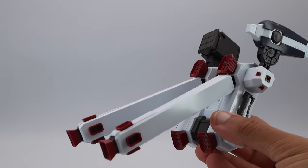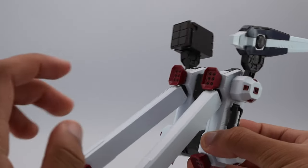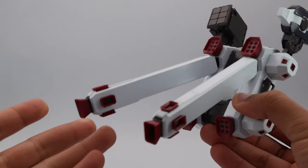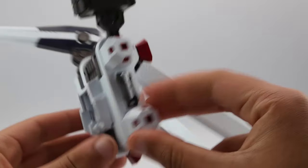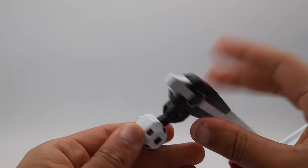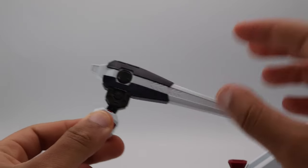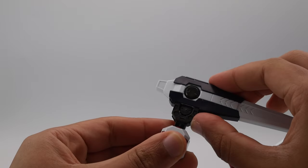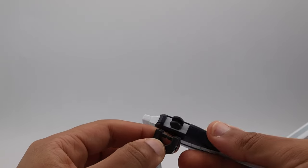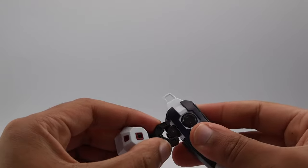Before putting the armor on, let me go over the backpack mechanics. It looks like a giant bag, but it's not. The fuel thrusters have some rotation, though they're pegged into a joint so they can't really go up or down or detach much. It has a beam saber on both sides, and the cannons just slot into place — the connection isn't the best but it works. The build is very strong overall.